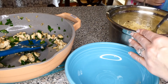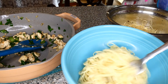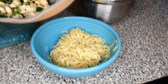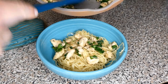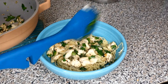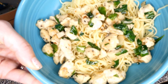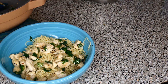Then it is time to serve. We just put some of the pasta in a bowl and then add a few spoonfuls of the chicken mixture on top. And that is it — super simple and really yummy. Please let me know if you try it. You can make it your own; you could add so many different vegetables to it. I also love adding basil and mushrooms. Thank you so much for watching — please subscribe and I will see you all in the next video.